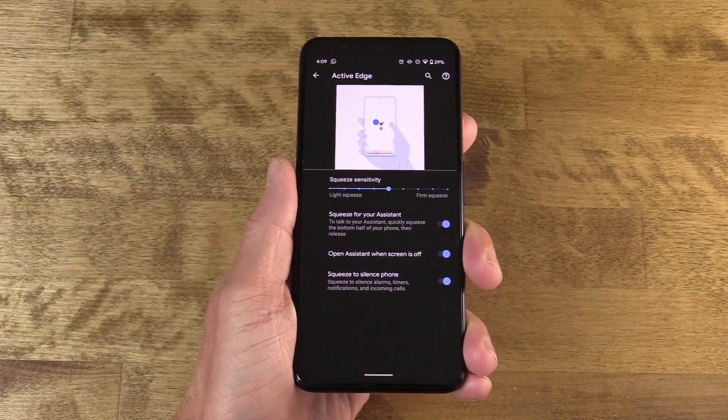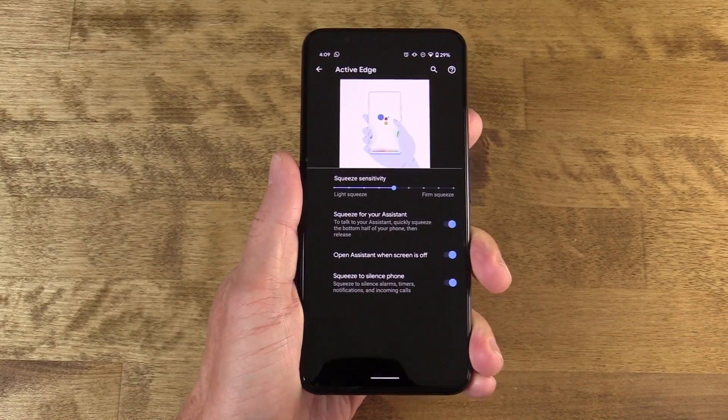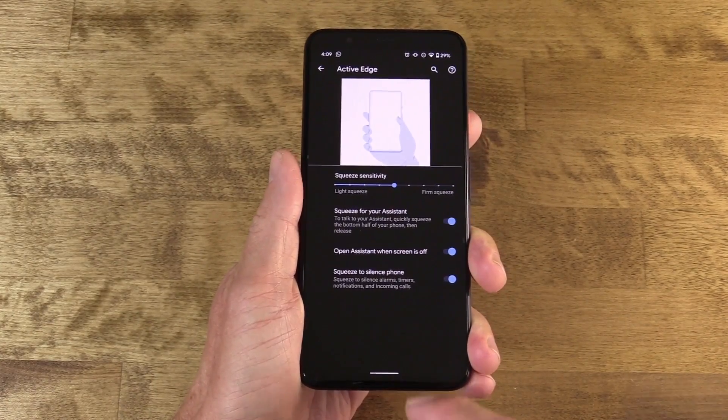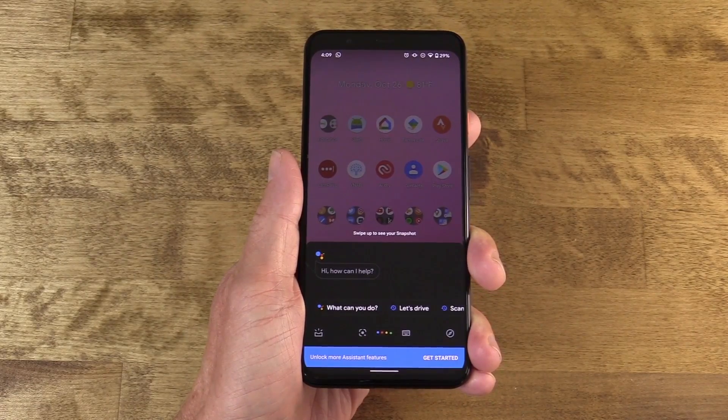Hello, welcome to Hands on Android. I'm Jason Howell. Back in 2017, the Pixel 2 series of devices brought some really interesting new features. One of those was a feature called Active Edge — you had your device in your hand, you squeeze the frame of the device, and Google Assistant is summoned. It was a pretty popular feature, and it actually lasted through the Pixel 4 and 4XL.